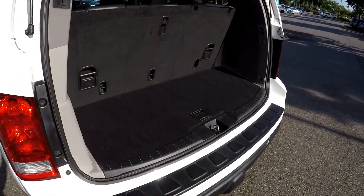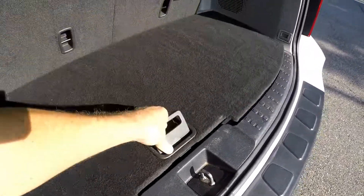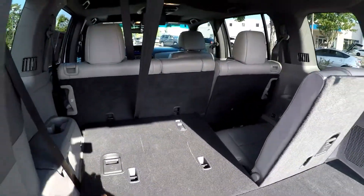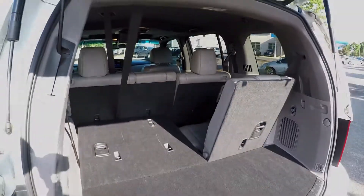As we look in the rear hatch — full power lift gate. You've got some additional storage underneath the floor here, and then these back seats can easily be laid down with one hand. So you now have that full cargo capacity in the back. You can also lay the second row down for full pass-through storage.